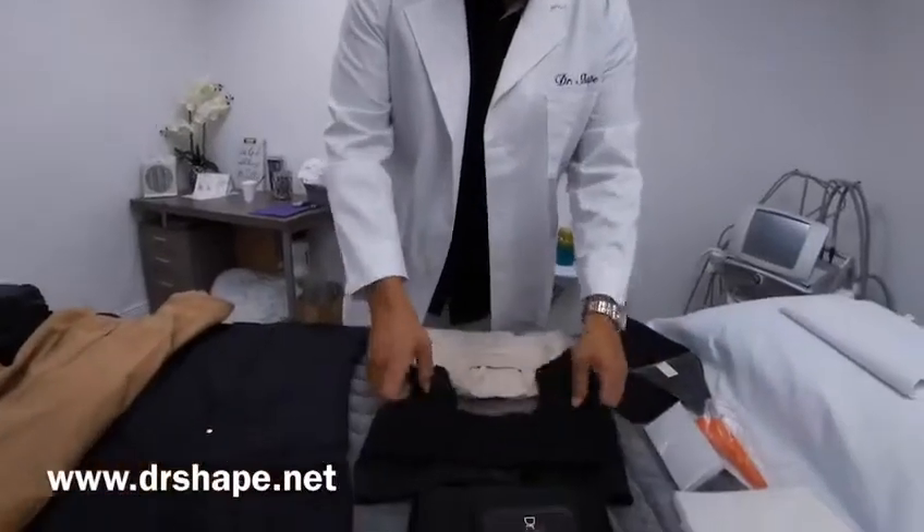Now, the question is: why do I need a compression bra? What is the importance of that? Well, when the physician goes in and places that implant under your muscle, you want to make sure that the implant is going to drop four to six weeks properly.